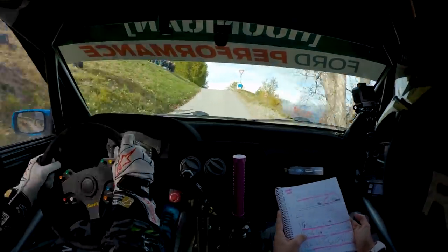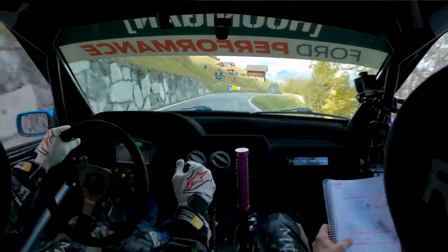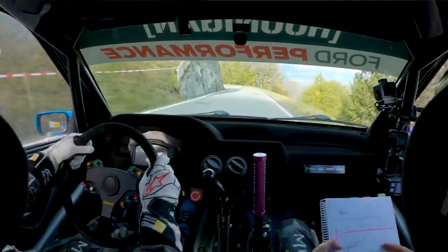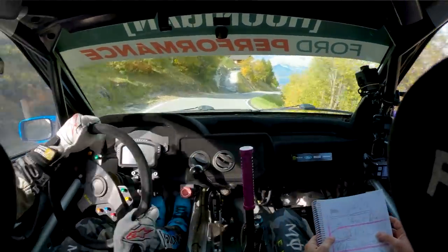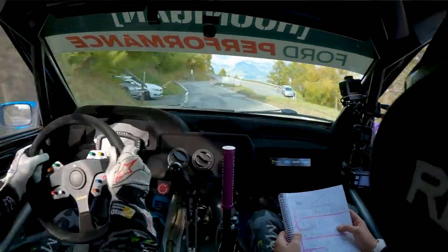30. Left five plus into right four plus. Tight end, tight end. Into left four long. Tight end zero, and right five minus. 70. Left four plus in. 30 right into turn, three minus, in.